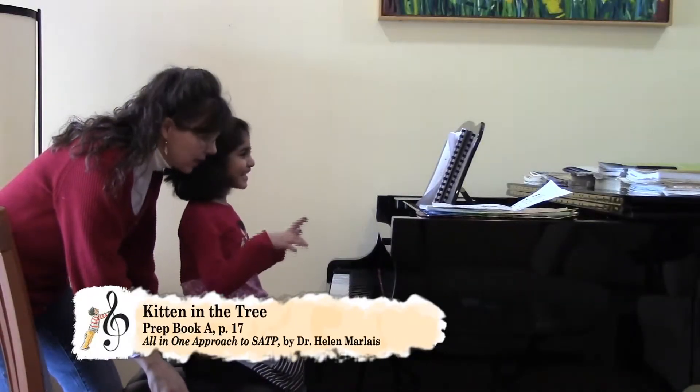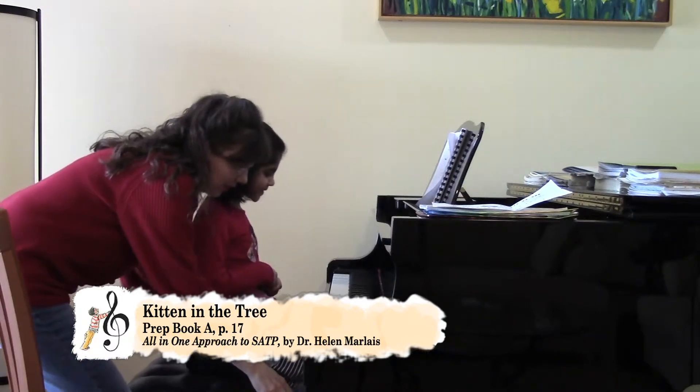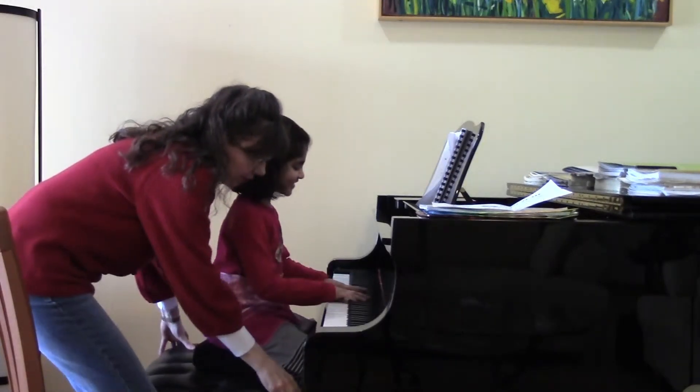You know which hand plays — back to the black key. We're going back to the black key. The right hand plays first. Very good.